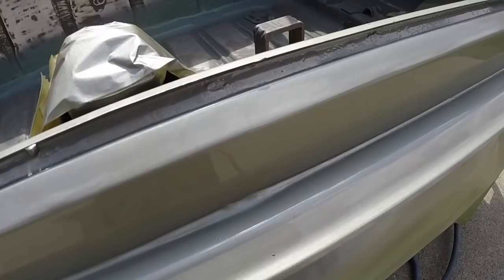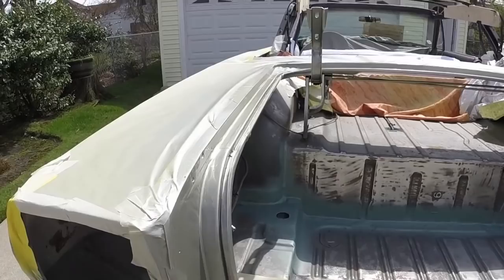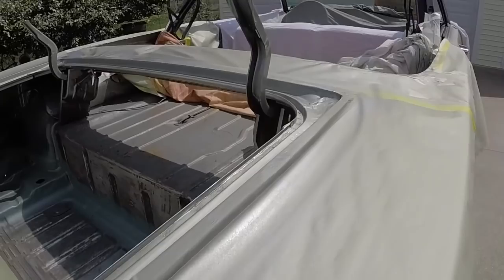One little bug right there, which is no big deal. That'll be covered by the bumper and it's on top of the paint so it'll probably flick out.